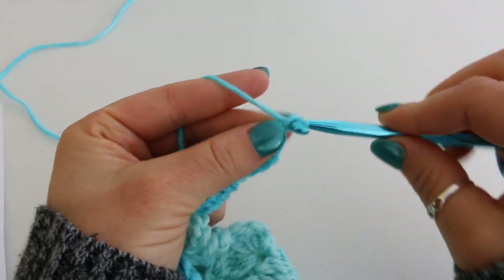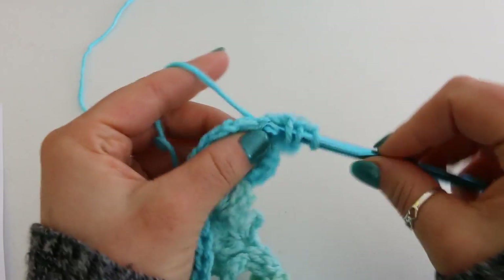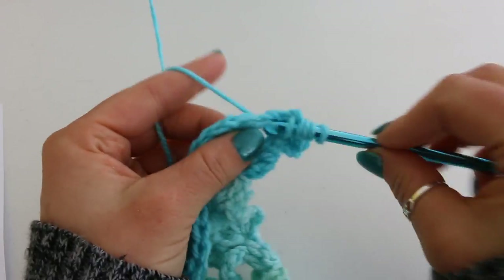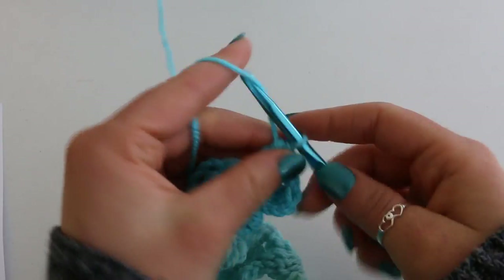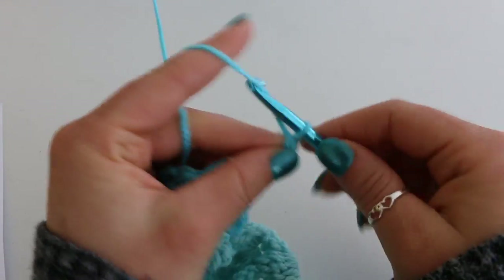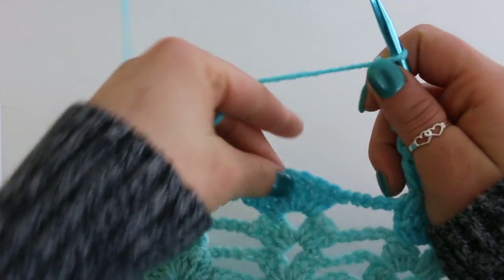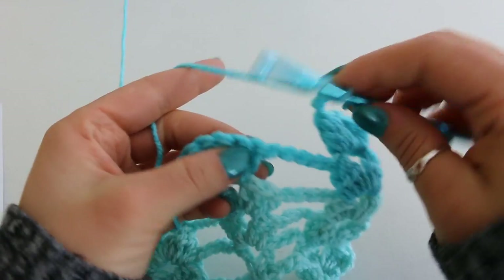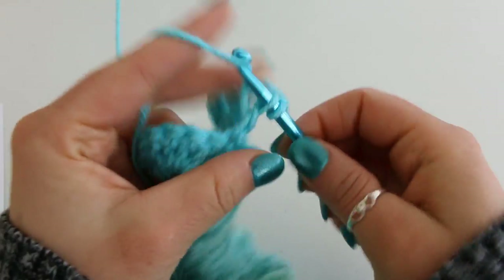Chain 2: 1, 2, and another cluster into the same space. Chain 5: 1, 2, 3, 4, 5. Now we're going to place a double crochet, chain 1 into each one of our double crochets, 6 times.